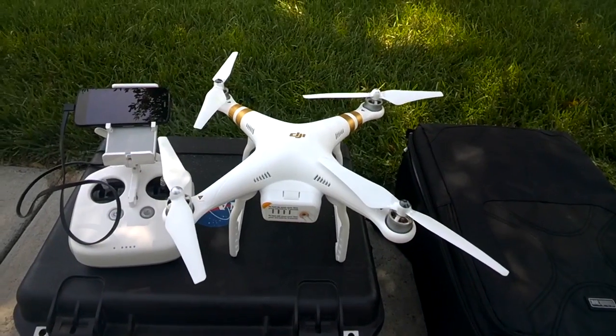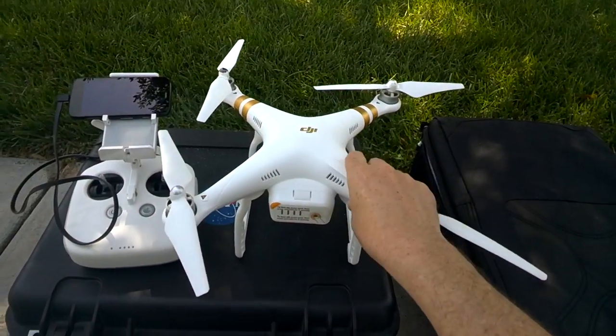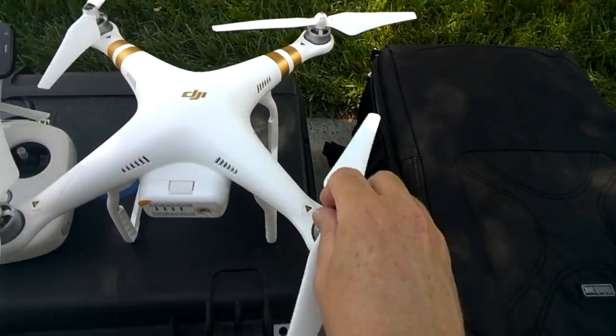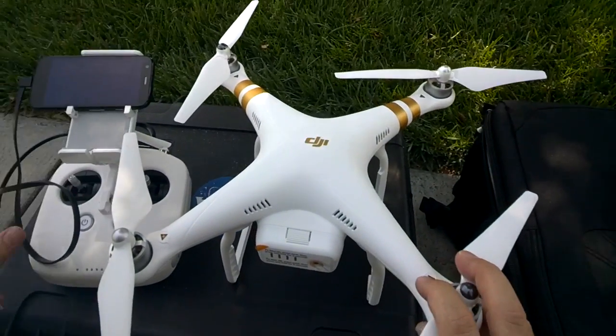The DJI Phantom 3 Professional — we're going to do a little flight and review, but let's have a quick look at it right now. So when we look at it, let's talk about the body here. The propellers are exactly the same props that they had on the Phantom 2, so you can reuse your old props — you're good to go.